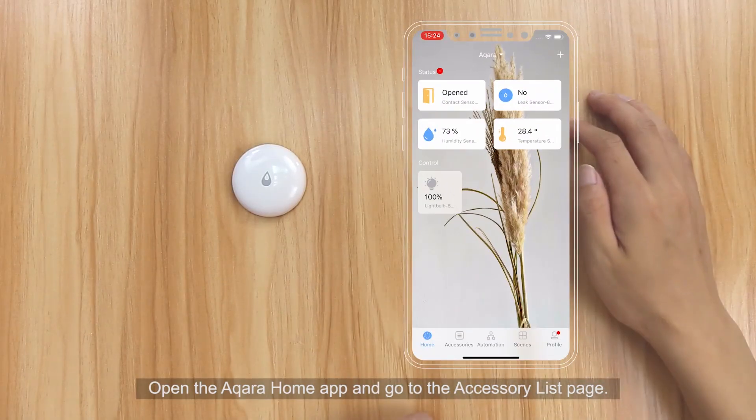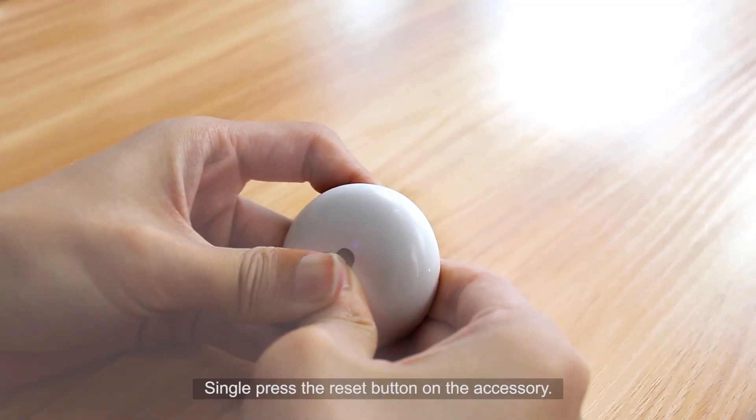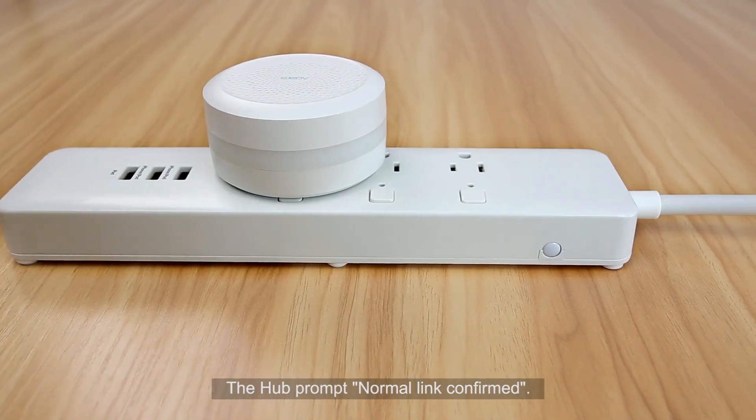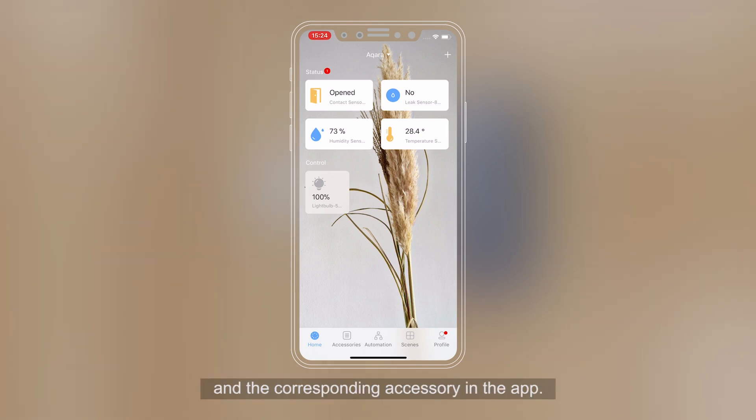Open the Aqara Home app and go to the accessory list page. Single press the reset button on the accessory; the hub will prompt "Normal link confirmed." In the app, the corresponding accessory icon will flash, confirming the match between the physical accessory and its entry in the app.